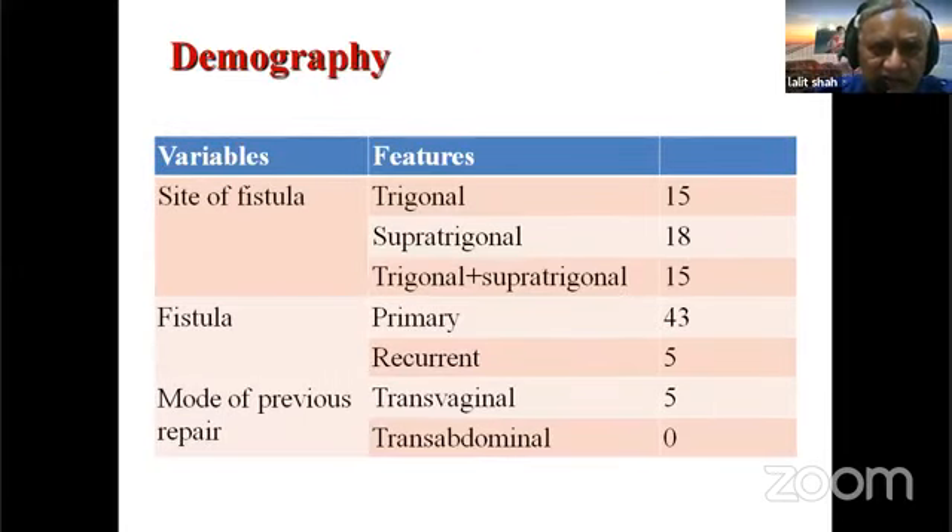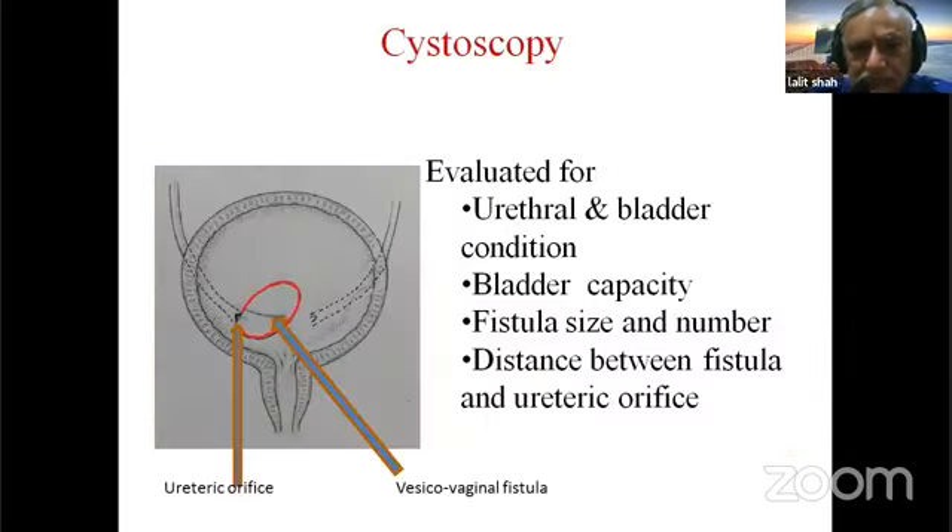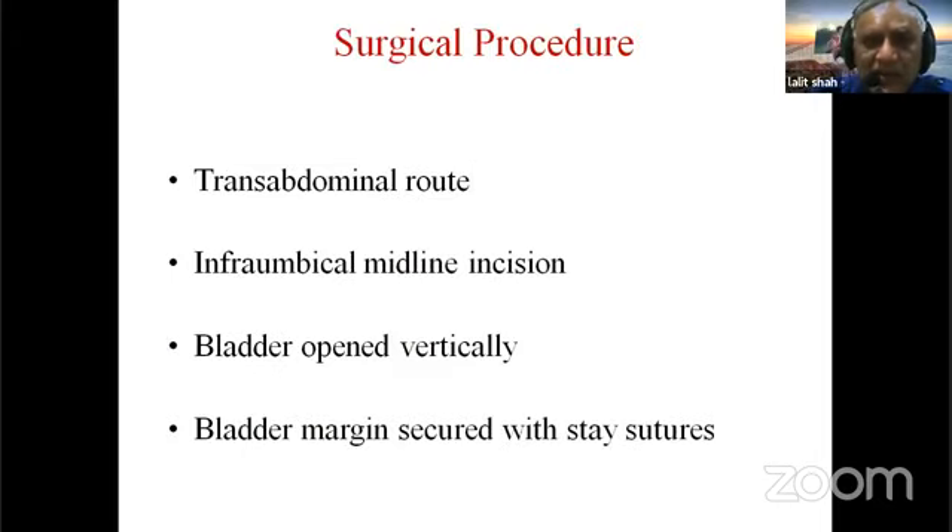The demographic data covered various fistula sites. Some cases were primary repairs and a few were recurrent, where a previous surgical attempt had been made. Cystoscopy was performed to evaluate bladder capacity, fistula size and number, and the distance between the fistula and the ureteric orifice. All procedures were performed via the transabdominal route.